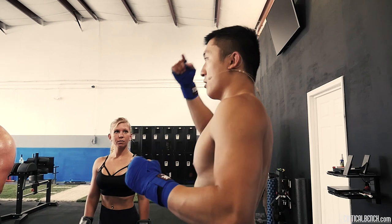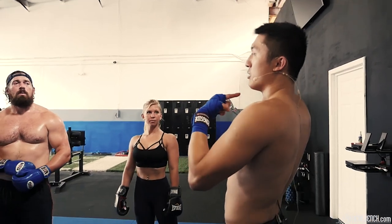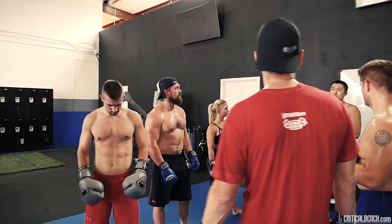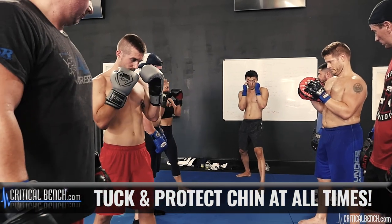Your chin is kind of like the control button of your body. Your chin and your temple — if you get hit in the top of the head it may hurt, or if you break your nose it'll hurt, but your body will still function. If you get hit in the chin or the temple hard enough, your body goes into a concussion essentially, and you can't control your body — you'll lose. That's why you see people getting knocked out.